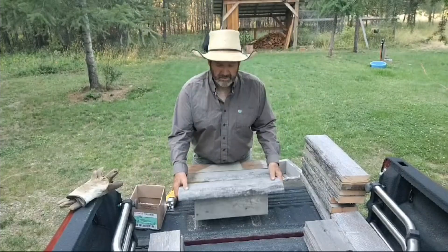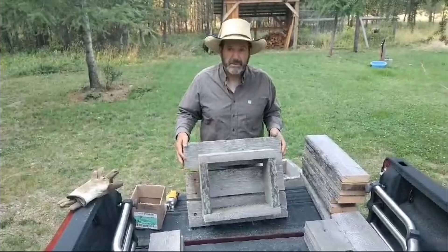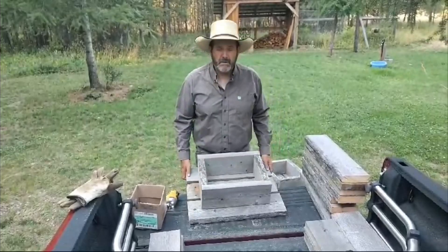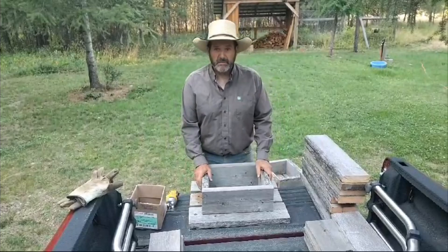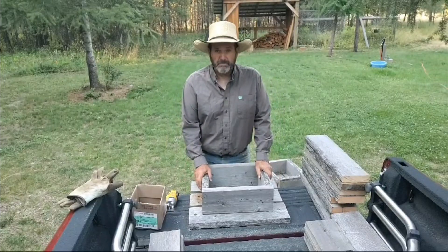All of you cowboys out there that throw your salt blocks on the ground, stop it. It's wasteful. Every time it rains a little bit, your salt block melts a little bit and sinks into the ground, and not only that, it kills the grass.